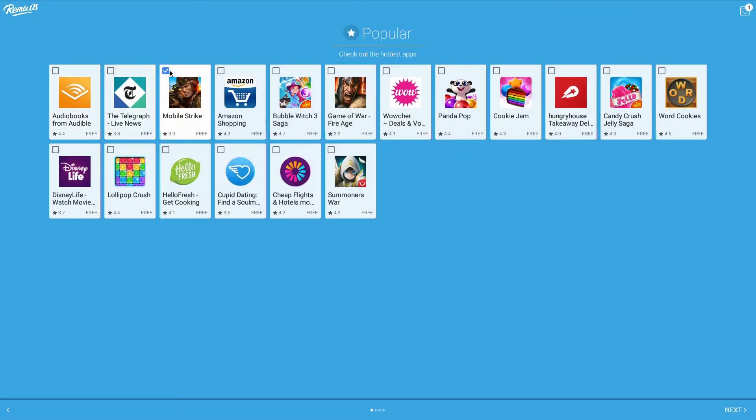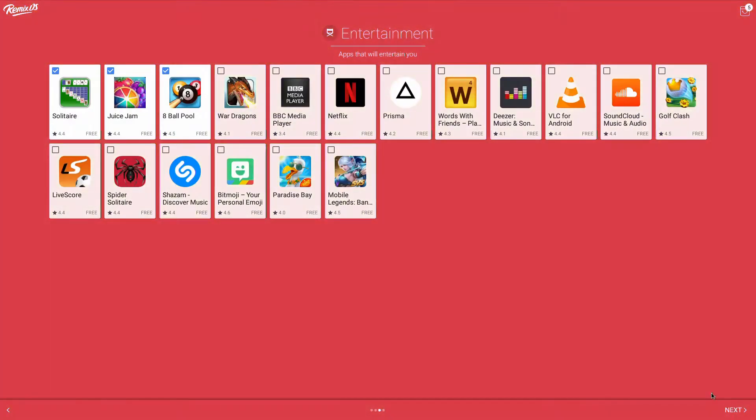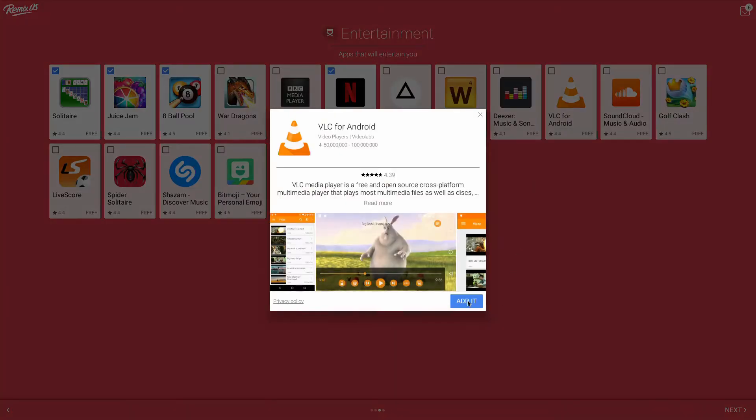Installation was really easy. All I needed was a USB stick with at least 8GB of memory to burn the ISO using the included program that came bundled with the download. I then booted off the USB stick and set it to resident mode so it saved all of my apps and any changes I've made directly to the USB stick.